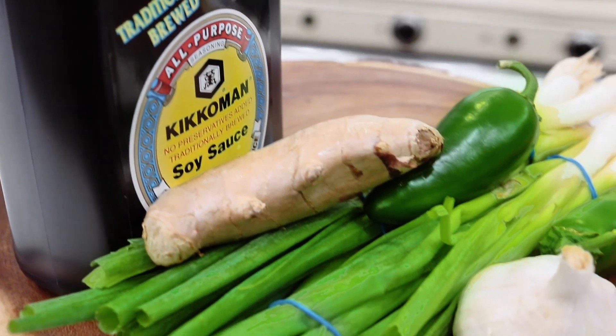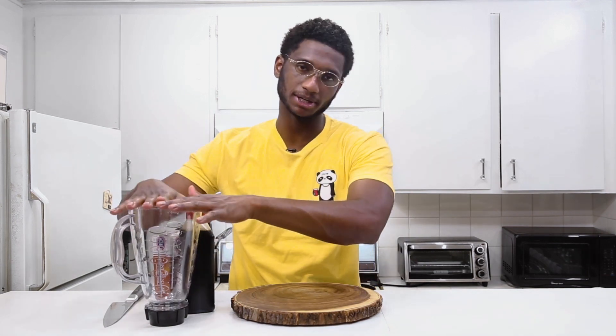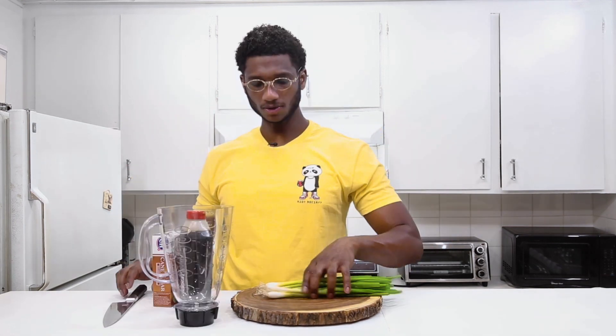Now that we got our ribs soaking, we can make the marinade. Super simple — it's gonna be garlic, jalapeños, green onions, and ginger with some soy sauce and brown sugar. Super easy, super simple. I'm gonna put it all in my blender cup — I'm not gonna blend it, just gonna hold it in there and pour it over the ribs later.